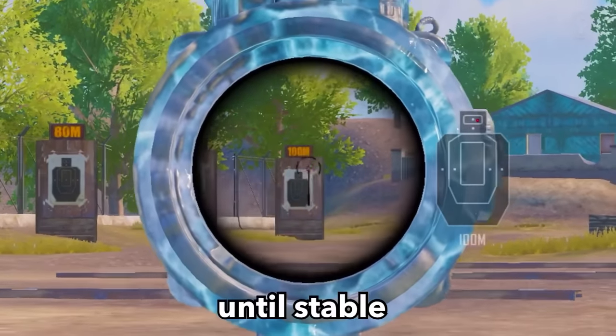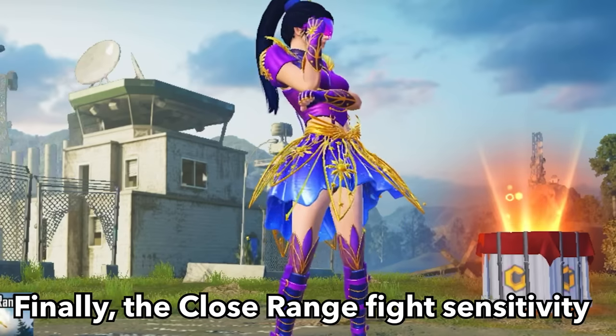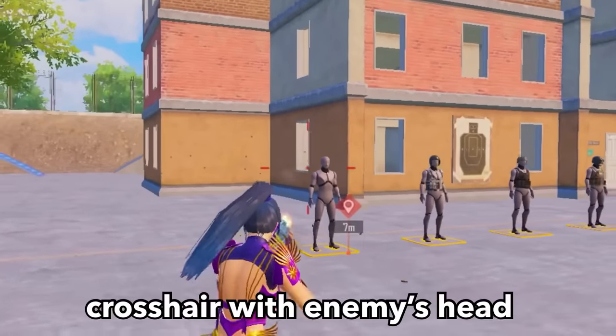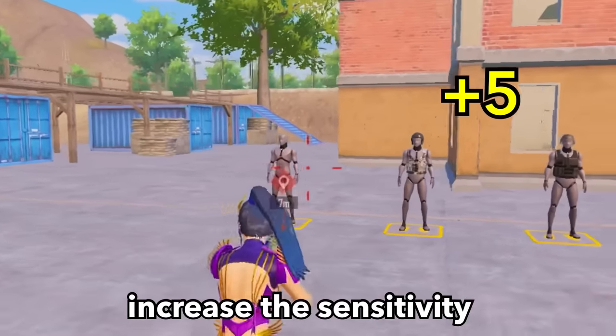Repeat the same steps until the recoil is stable. Finally, for close-range fight sensitivity, aim and shoot at the target's head. If you can't keep the crosshair on the enemy's head, increase the sensitivity by plus 5.